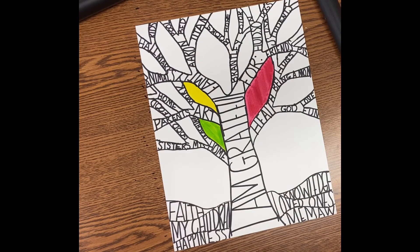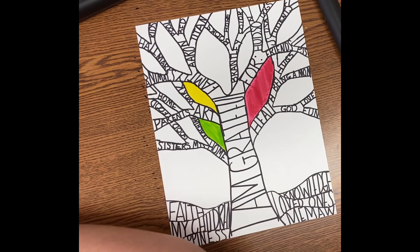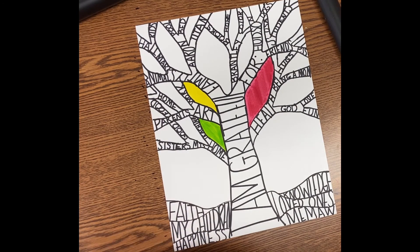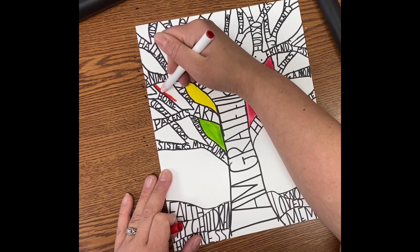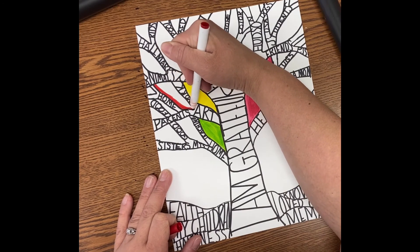I can't wait to see these when I get back. You're going to turn them in at the end of class, and I hope to be able to display these on the wall outside, really showing what all we are grateful for.